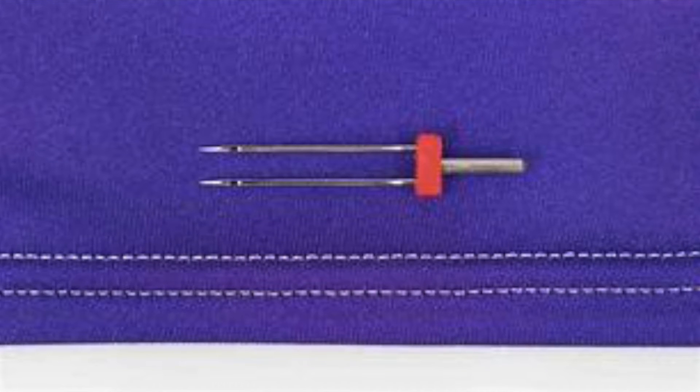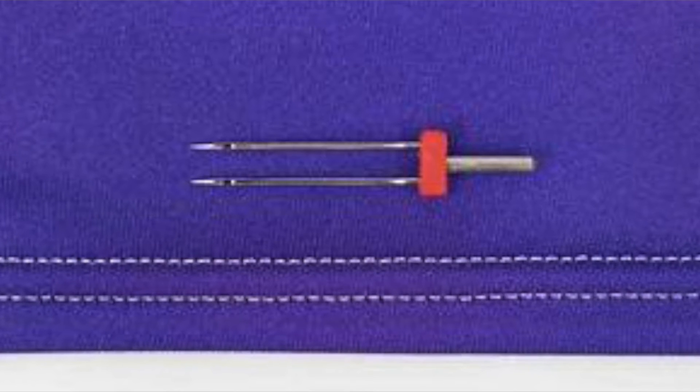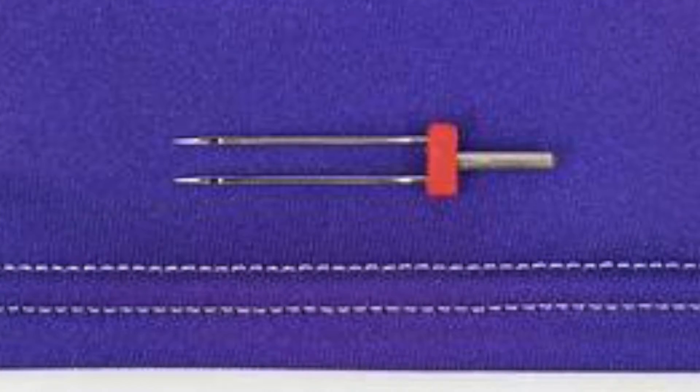Now chances are pretty good that if you are wearing a t-shirt right now, if you look at the hem, if it's a ready-made garment, it will have twin stitching across the bottom. Most likely, if it's a ready-made garment, a cover stitch machine did that stitching. Well, the twin needle will mimic the look of a cover stitch machine and give you that same professional finish without having to go out and buy a cover stitch machine.